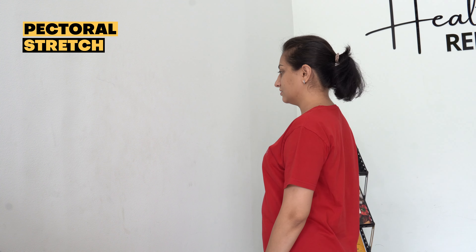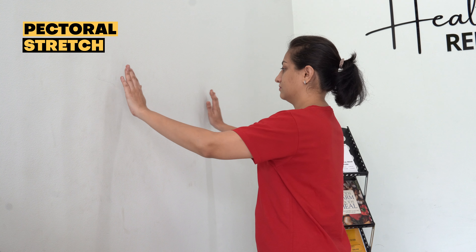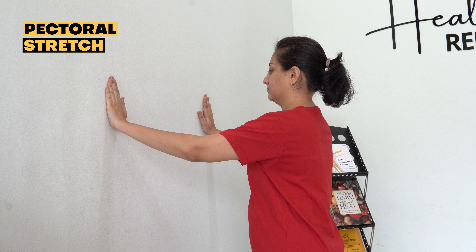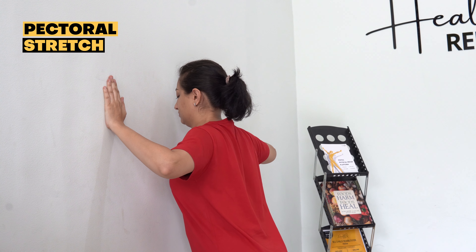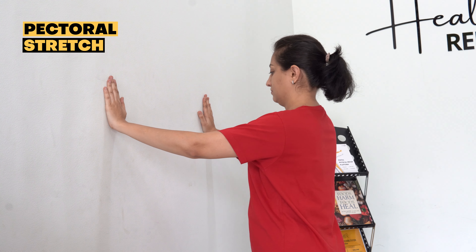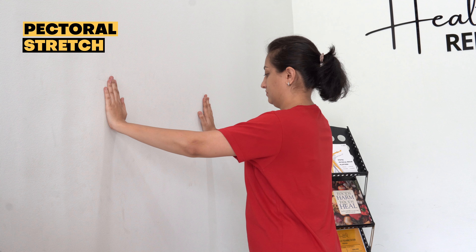Pectoral stretch. Stand facing the wall. Place your palms and forearms against the wall approximately at your shoulder level. Stand an arm's distance away from the wall. Keeping your forearms and palms positioned and your body straight, lean towards the wall. You can also do it in the corner. You should only lean until you feel a stretch across your chest.